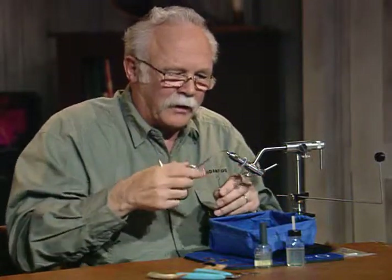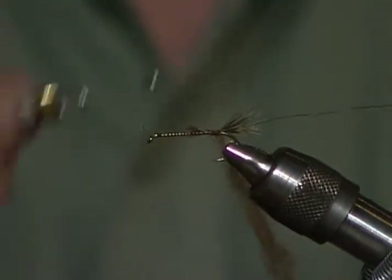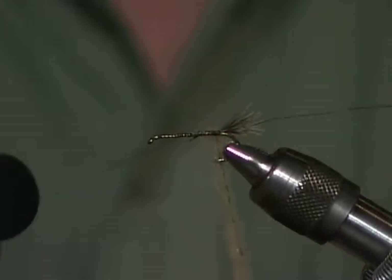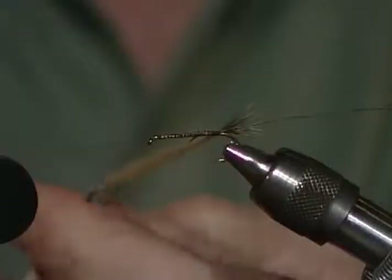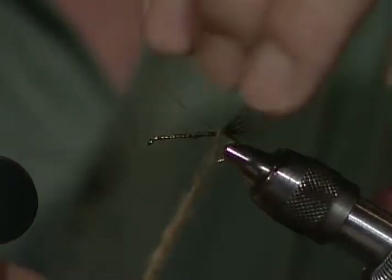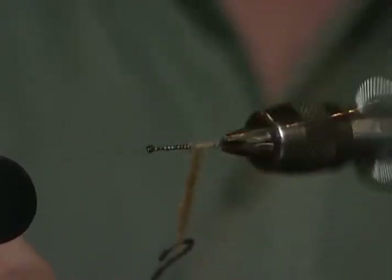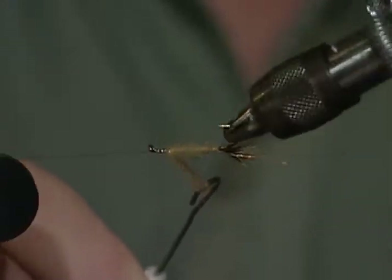I've made a dubbing loop. I'm going to throw my tying thread around that material we just dubbed in there and take it to the front, up to the thorax area. I'm going to put a quick half hitch in it, bring the bobbin holder around, and now I'm going to spin this into the dubbing loop. I don't want it real tight because I want that material to be loose. I took one wrap behind the ribbing material — that works so well. Now I'm just going to come forward.